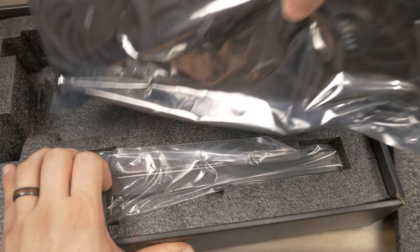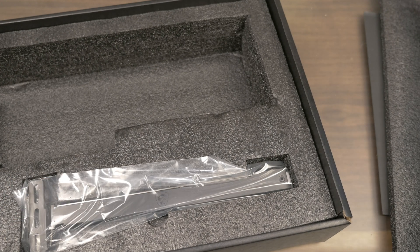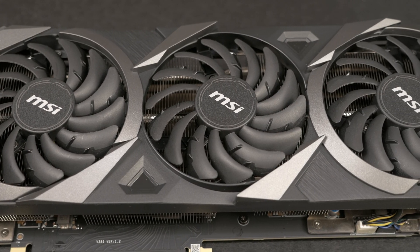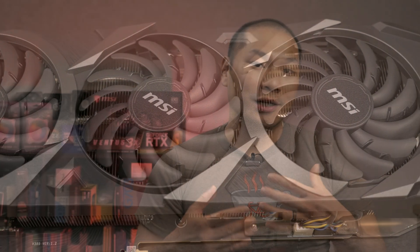Broadly speaking this review will be broken up into the following sections: first off is an overview of the card and the cooler design, followed by an overview of thermal performance in two mini ITX cases. I'll discuss noise performance and I'll wrap up with a glimpse of how well this card overclocks and undervolts.